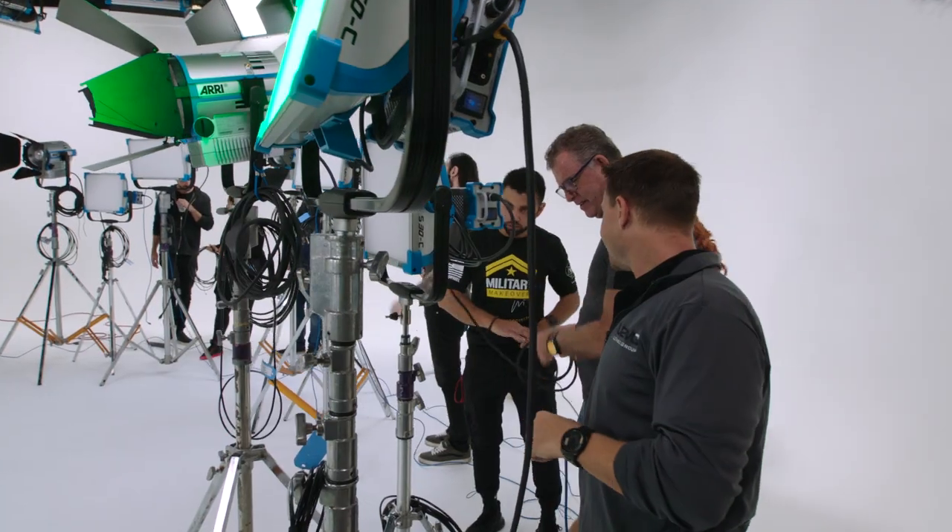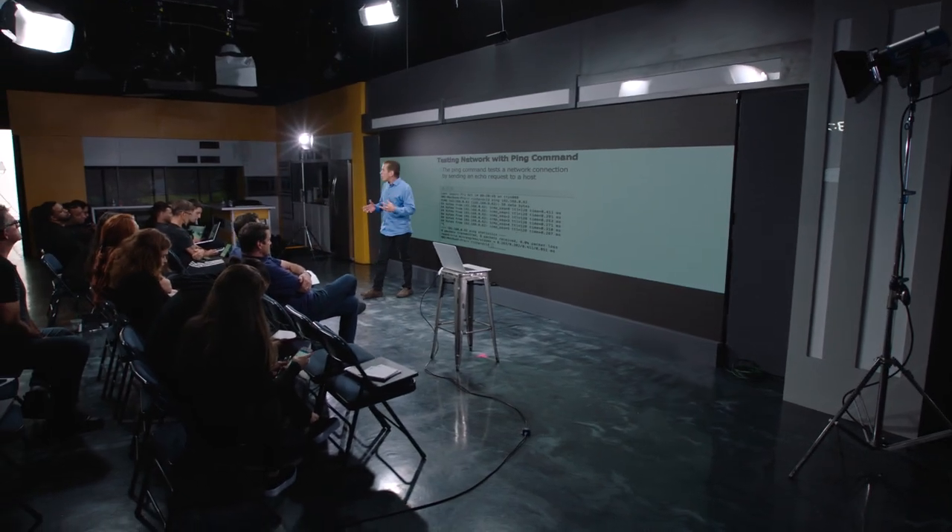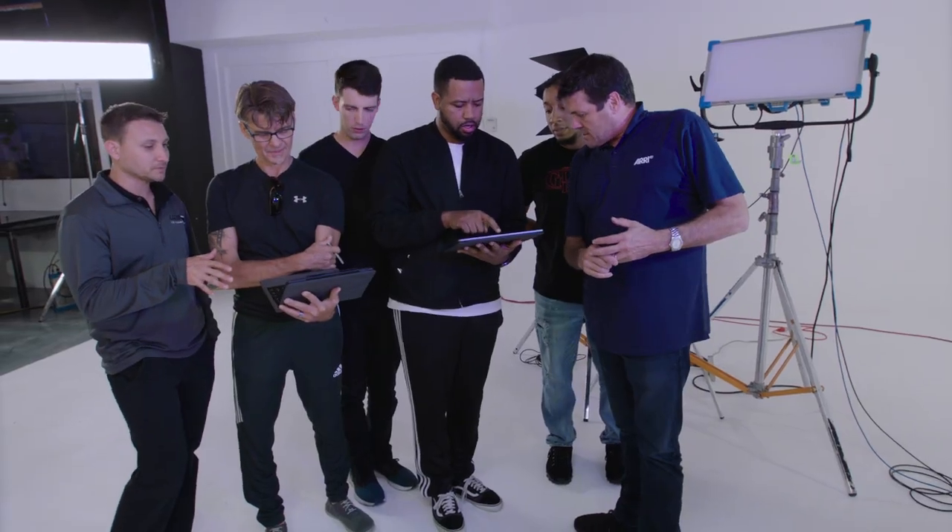Hi, my name is Richard Kadena. We're at Brandstar Studios where ARI is hosting a workshop where we're going to learn about different lighting technology, including DMX, RDM, Ethernet, and Ethernet-based protocols like streaming ACN and ARCnet.